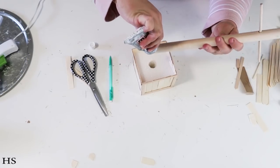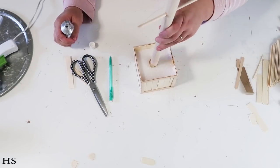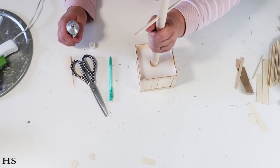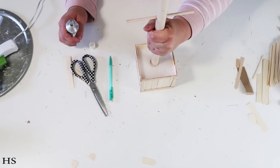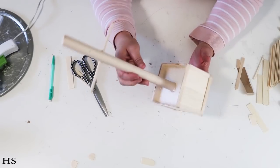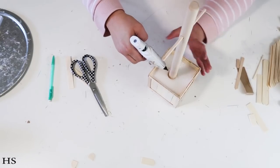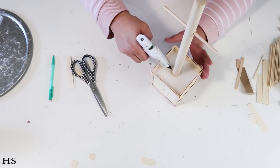Now add some hot glue and E6000 down into the foam square to make sure the dowel is really in there nice and strong. I added more hot glue around the top to encase it so it has time to really set and hold everything in place — so over time it doesn't fall out.